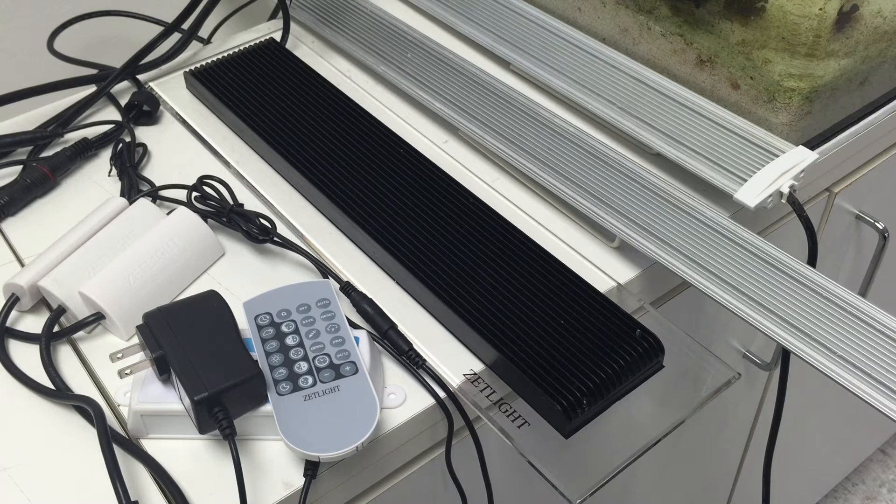First, start off by having the controller and all the lights unplugged and not connected to any power source. Then, power on the i200 controller.